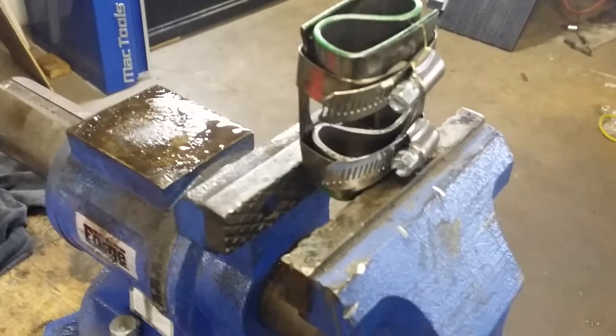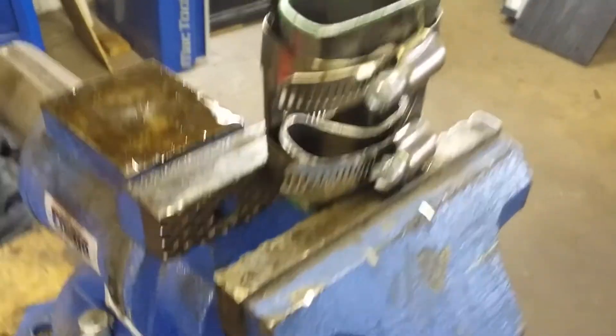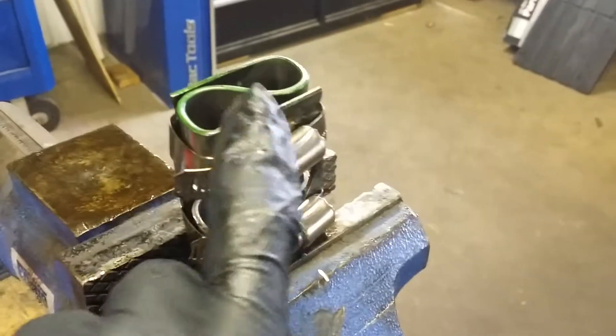Literally put your spring in there, clamp it down. Put a couple hose clamps around it. Make sure you get a leading edge to where you can get it down into the gears. Take it from the vise and slide it down in here.